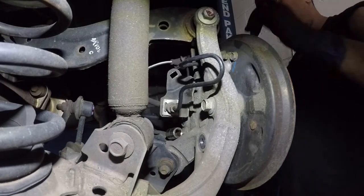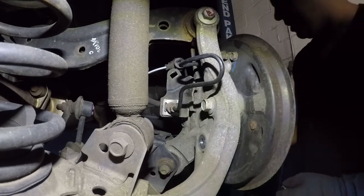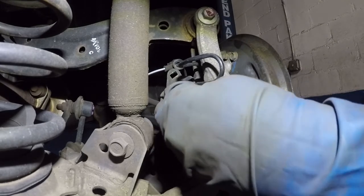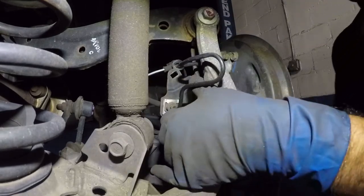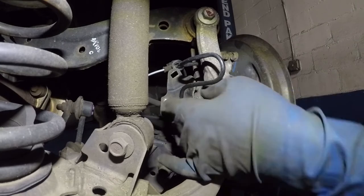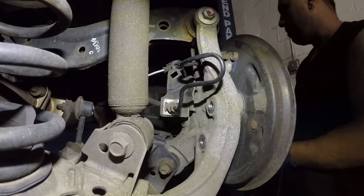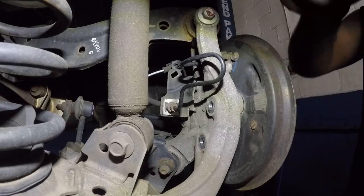I like to save the last bolt for last. Once all four are out, the hub bearing should be able to come out after a few bangs.